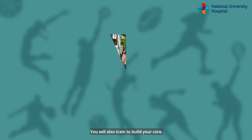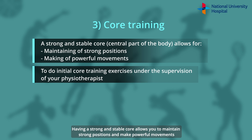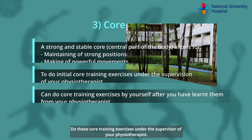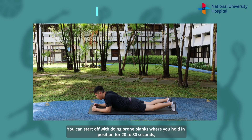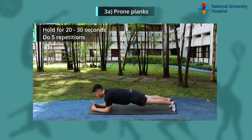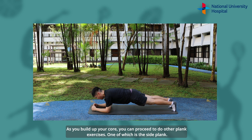You will also train to build your core. Having a strong and stable core allows you to maintain strong positions and make powerful movements that are sometimes required for the sports you are returning to. Do these core training exercises under the supervision of your physiotherapist. You can start off with doing prone planks where you hold the position for 20-30 seconds and do 5 repetitions. Keep your torso straight with no sagging. As you build up your core, you can proceed to do other plank exercises, one of which is a side plank.